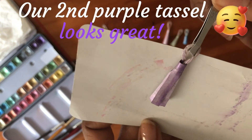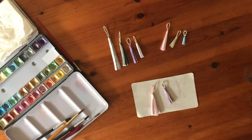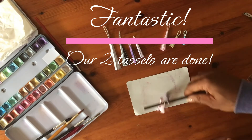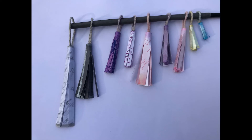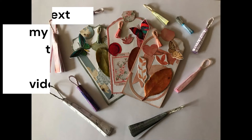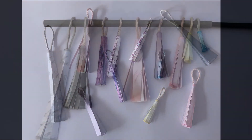That's it. Our second hand-painted tassel is done. I really enjoy making tassels with you. I hope you will have a good time making them for yourself. Thank you for being here and I'll see you in the next video.